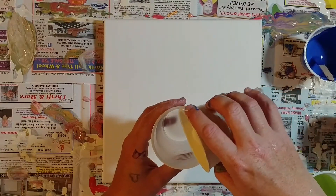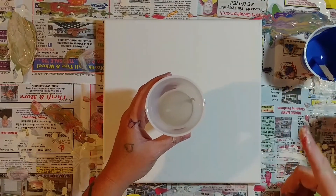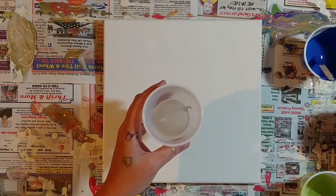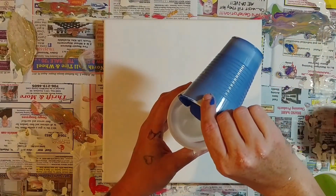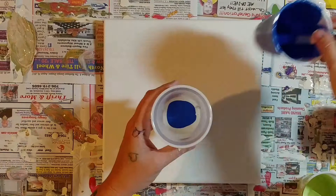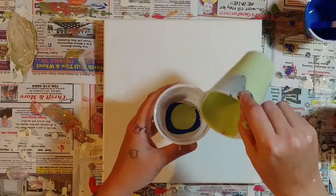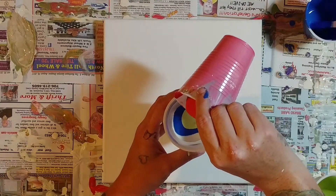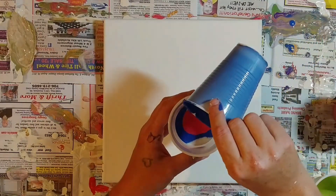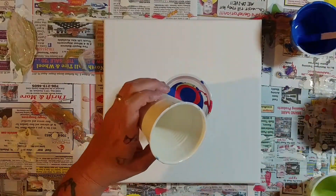We're going to start with the white — get a good bit in there, that's actually the last of it. I really have no idea what order I did that one; I wish I did because it turned out pretty cool. We'll do the blue next — you really don't want to mix these colors too much. Then we'll do the green, which is really thick so I'm not sure how that's going to turn out. Then the pink, lots of pink, and maybe another hint of blue on top.